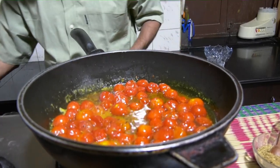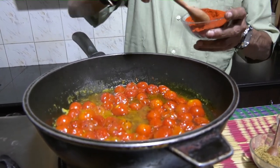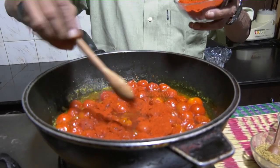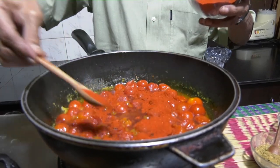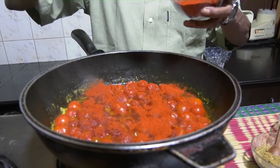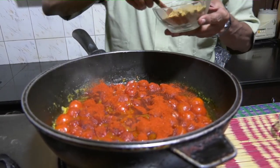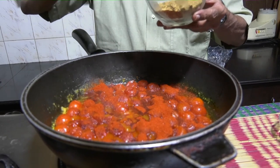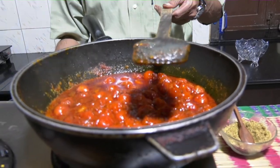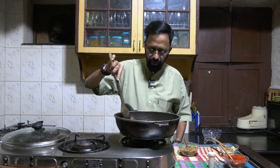Now add chili powder. Remember, we added a liberal amount of salt. You can add a lot of salt and chili powder to constitute the gravy part of the pickle. If you don't want too much gravy, add less chili powder and salt — just enough to add a little sting. Now I'm going to put off the stove; the residual heat will ensure it continues cooking and the other ingredients seep into the cherry tomatoes.